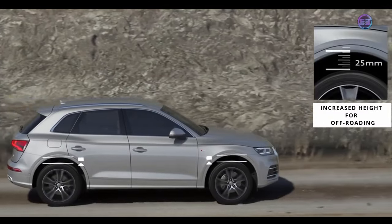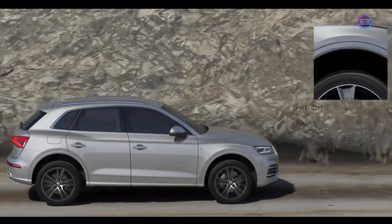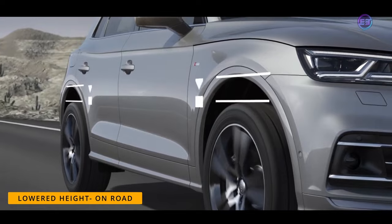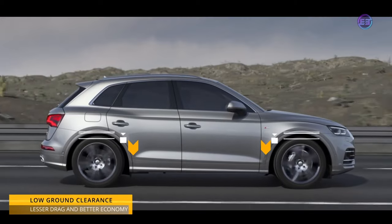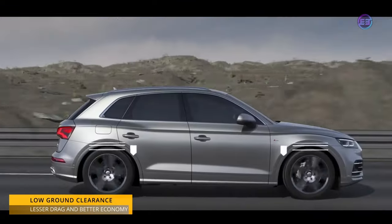SUVs feature height adjustable suspension for further increasing their height during off-roading. On the road, the suspension is lowered to reduce body roll and improve drive dynamics and comfort. An SUV driving on a lowered suspension also becomes more economical, as a lower car creates lesser drag.